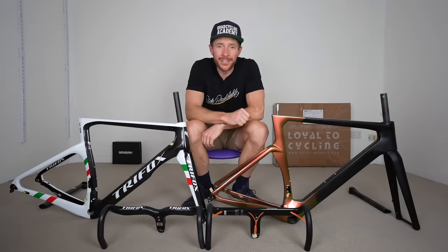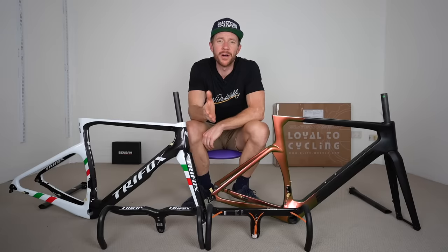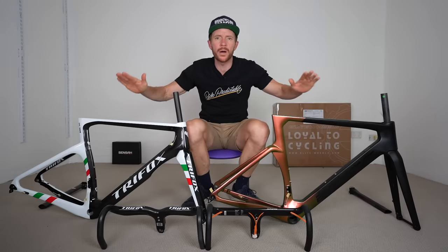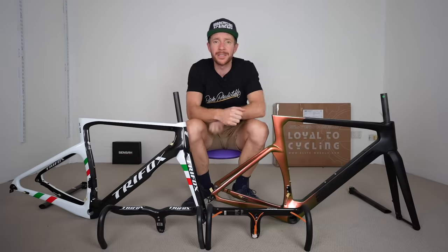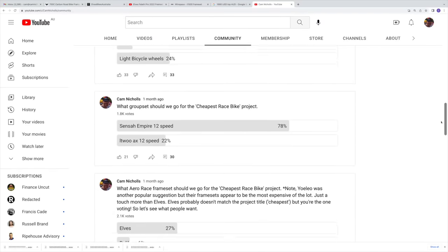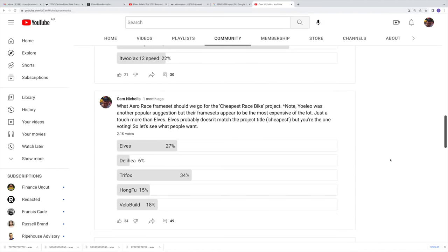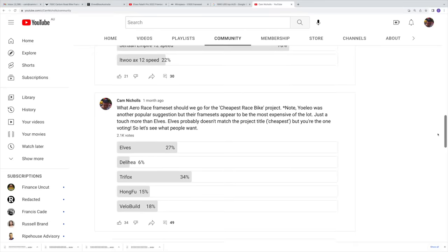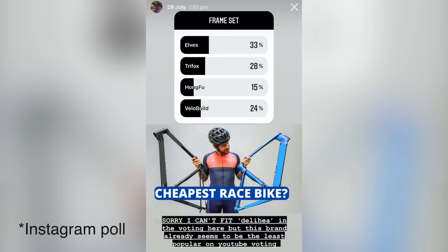Before Gary continues, you might be wondering: not another bloody Chinese bike — which I'll explain towards the end of this video. You also might be wondering why I have two frames. This project, which I explained in detail up there, was really a vote from you the audience on what frame we should select for this cheapest race bike build project. But we have two. When I put these two bikes to vote, it was a very close call on both platforms — the Elves Falath and the Trifox X10.